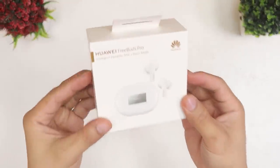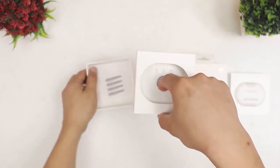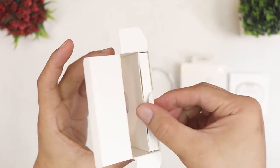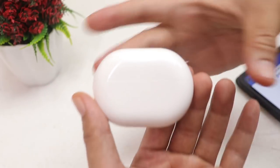Here is the box — I got the white version. Diving deep, there's another box that contains the USB-C charging cable, and below that there's a drawer that contains the rubber tips and the user guide manual.